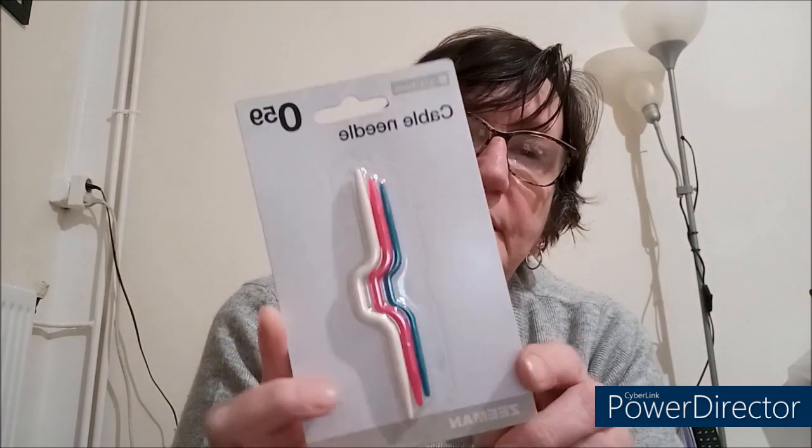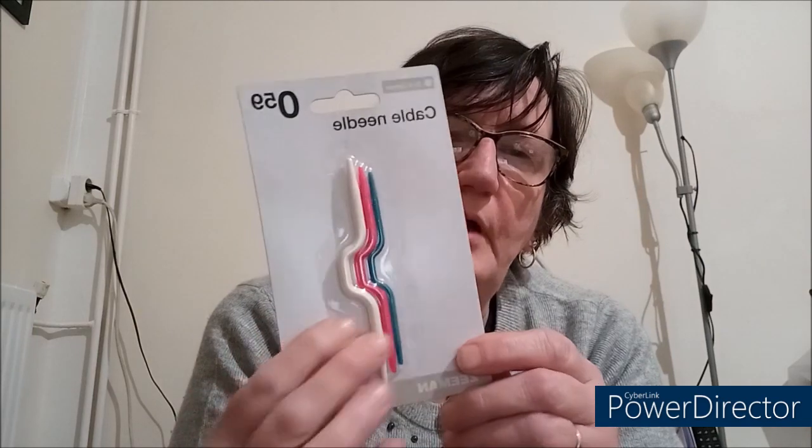J'ai pris aussi les petites aiguilles à torsades. J'en ai déjà, mais celles que j'ai sont en plastique et ça peut casser, donc je préfère en avoir d'avance. C'est pareil, 59 centimes. La taille, c'est 3, 4 et 5 millimètres.